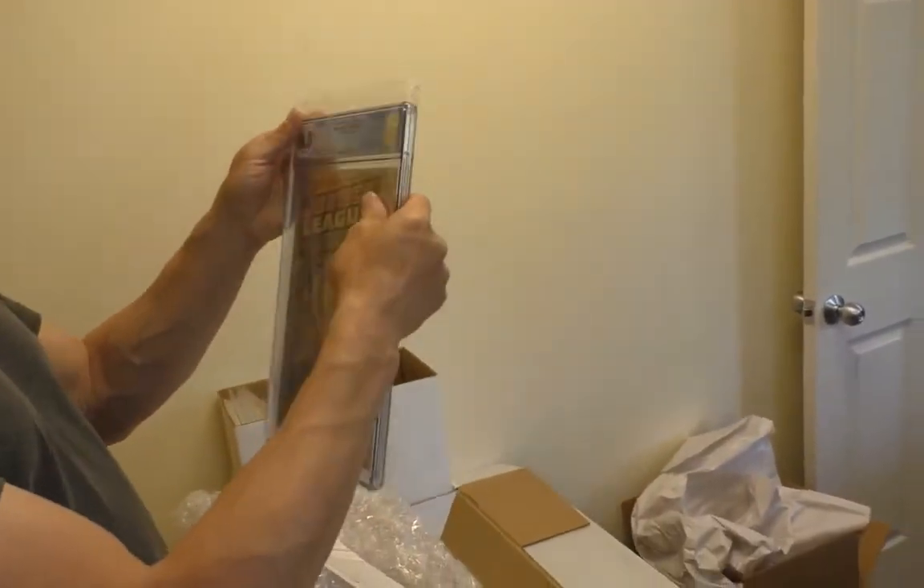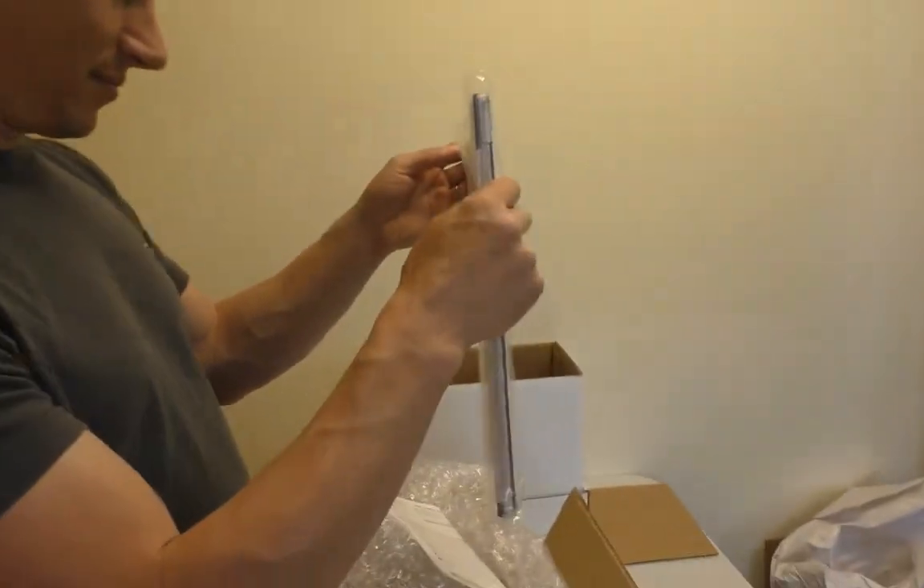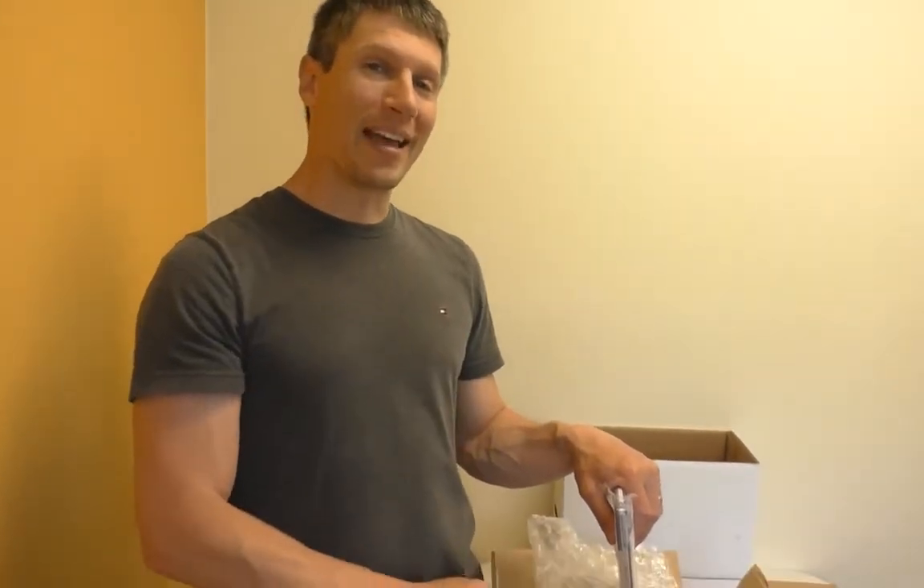So, that's it. All right, guys, thanks for checking out our video. As always, subscribe, because we do this all the time. Also, check us out on Instagram and Facebook at SellMyComicBooks, on eBay at SellMyComicBooks, and on the web at SellMyComicBooks.com.